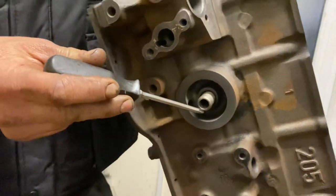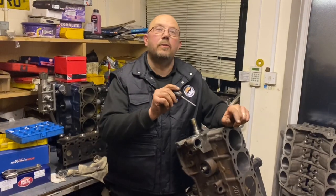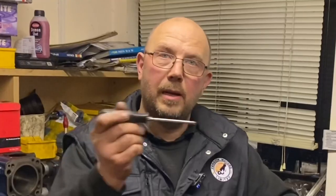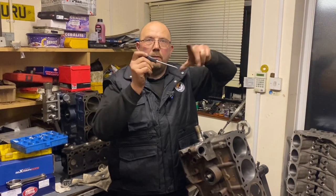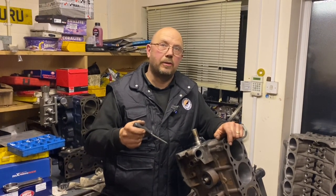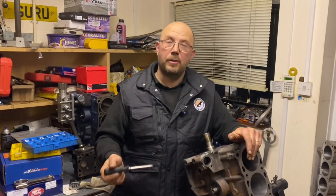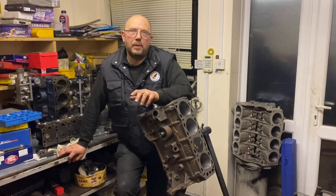Finally for block preparation: off camera we removed the oil filter adapter, and with a die grinder and a burr we radiused where the drilling meets the main oil gallery to improve oil flow. There's a bit of a mismatch — one gallery's there and the other one's a bit above — so by radiusing and smoothing the entry between the two we should improve oil flow to the block, and therefore oil flow to the crankshaft, helping keep the bearings cool. When we stripped the engine the bearings were in remarkably good condition, but we could see the crank had been a little bit warm.